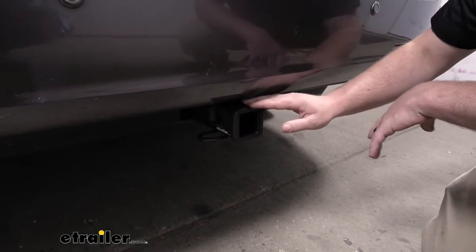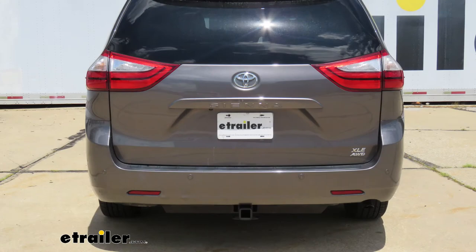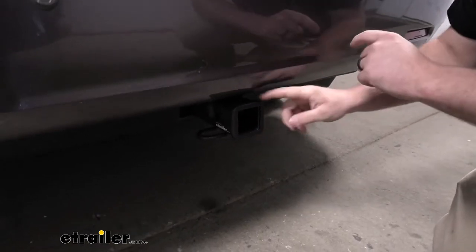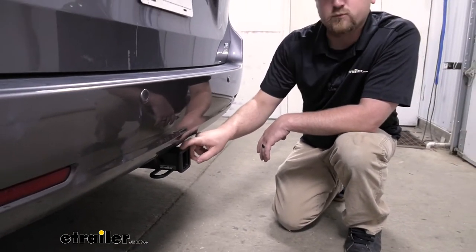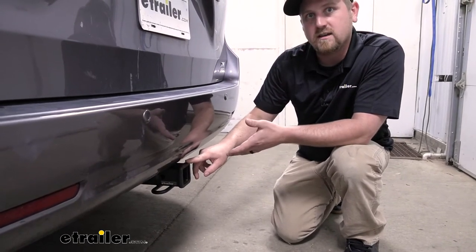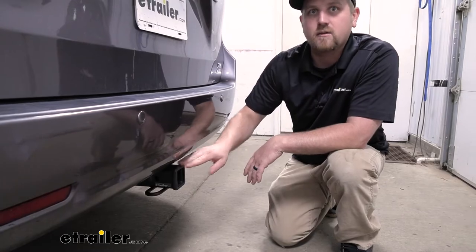Let's talk about that appearance a little bit. For the most part, it's going to be completely hidden. The only thing you're going to be able to see is the receiver tube opening here, so it's really going to help maintain that clean factory look. It's also going to have a matte black carbide finish, which is really tough — it doesn't get scratched up very easily. So if you live on gravel roads, you're not going to have to worry about it getting banged up and rusting out over time.